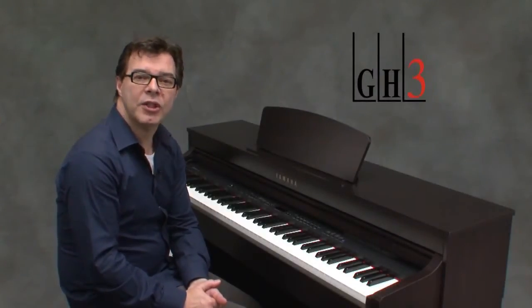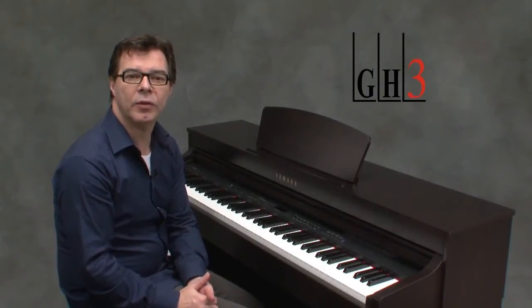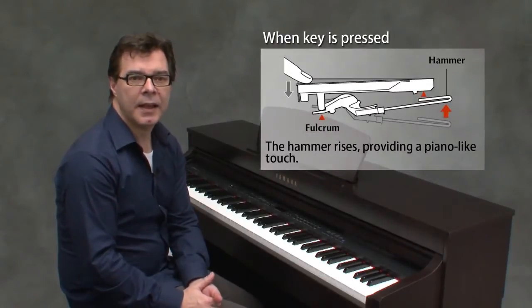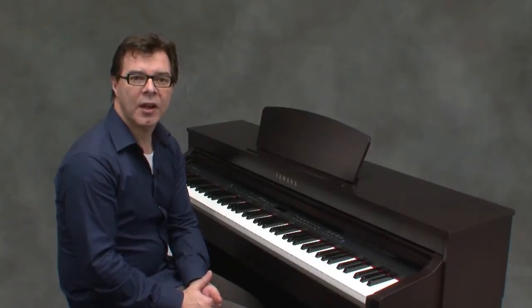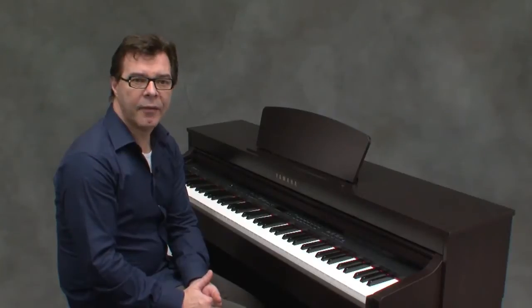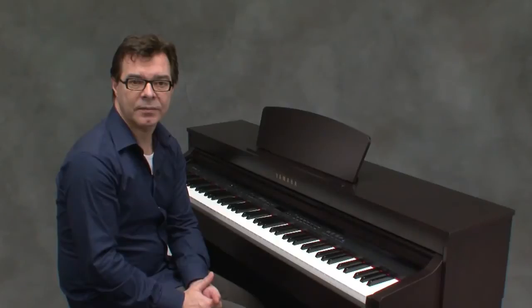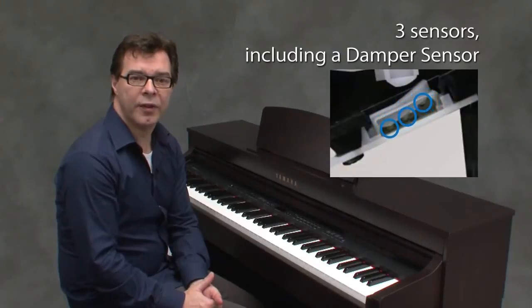The touch of the Clavinova GH3 keyboard has been acclaimed for many years by piano players all over the world. A hammer system and springless mechanism is the secret behind its superior touch. GH stands for graded hammer, a Yamaha technology which reproduces the touch of an acoustic piano — a heavier touch in the lower range and a lighter touch in the upper range. Each key has three sensors, including a damper sensor for vivid play and perfect repetitiveness.